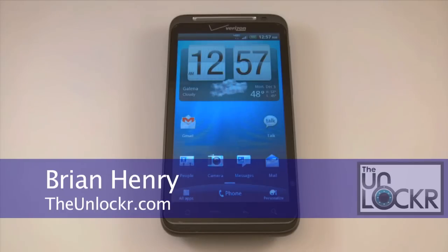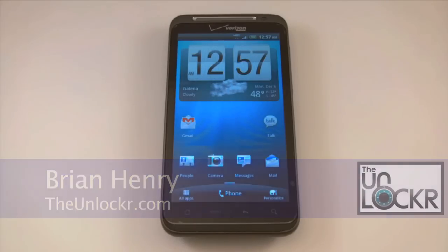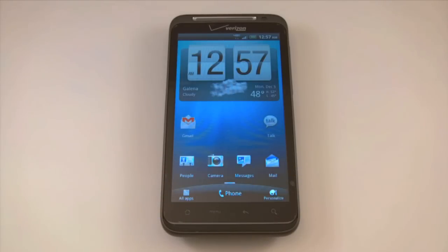Hey everybody, this is Brian with TheUnlocker.com and today we're here with the HTC Thunderbolt, but we're talking in pretty general terms about the various types of ROMs you're going to see for different devices, whether your device is made by HTC, Motorola, or Samsung. There are three main different types of ROMs that you're likely to see, and we're going to show those to you right now.